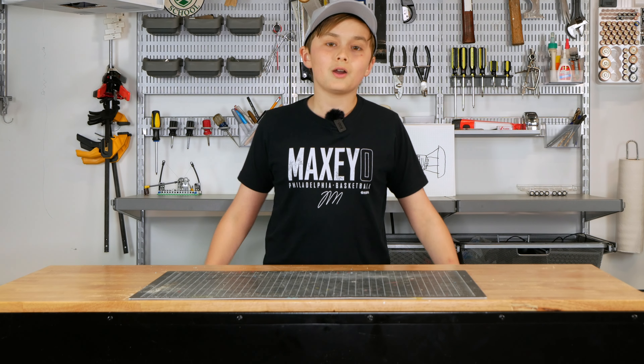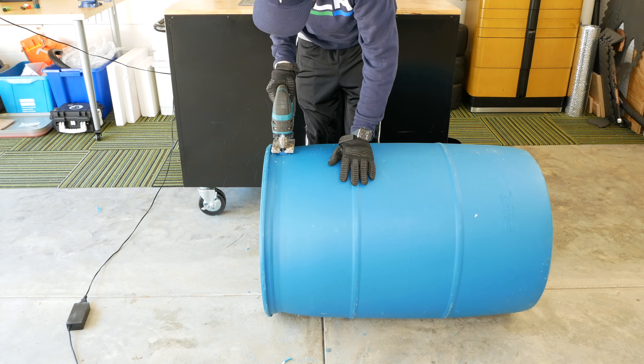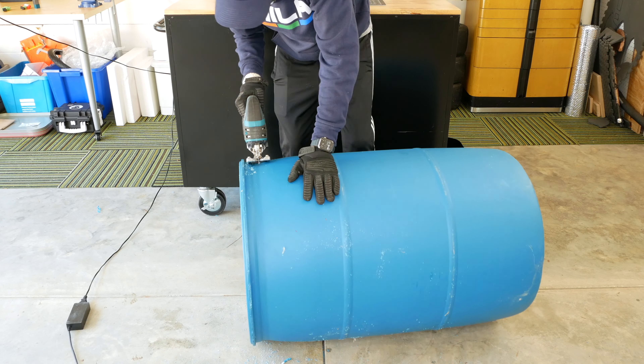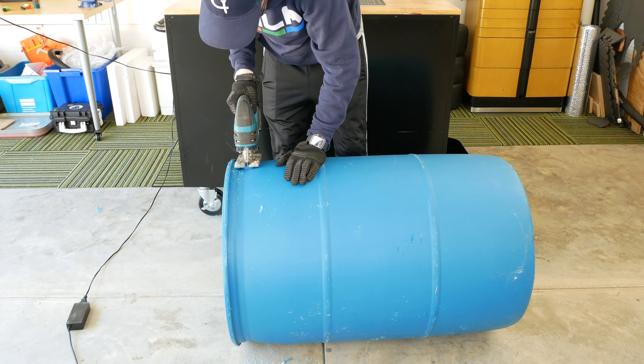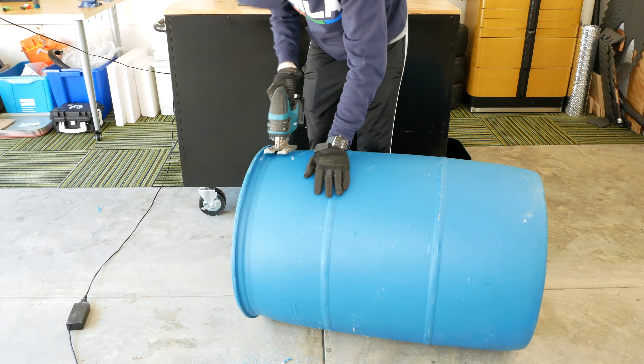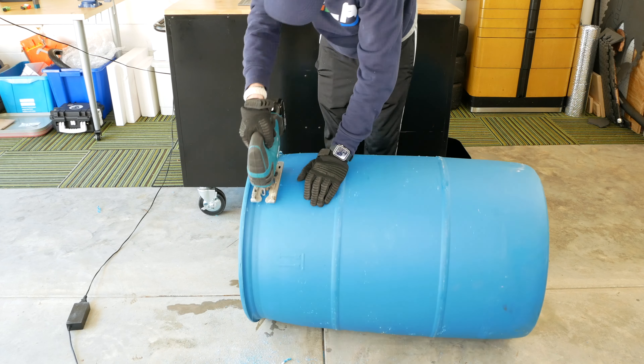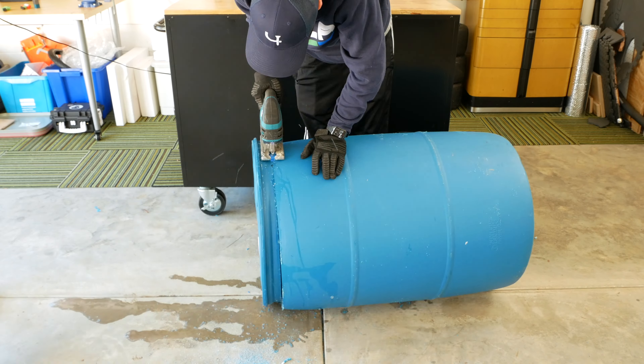In order to do that we're going to have to cut off the top of our barrels — it's going to be easier to cut out our cockpit from that, and also the guy we bought these from said they used to be soap barrels at car washes, so I don't want to be sitting in whatever chemicals that is. I'm going to have my dad help me cut off the top because I want to make sure we get it right for this build.